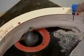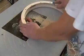Once the shape is finalized, they sand the surface smooth to prep it to receive the wood veneer.